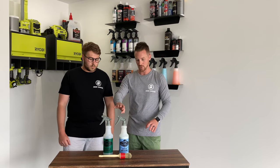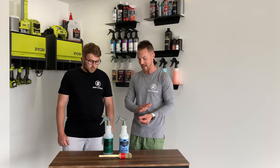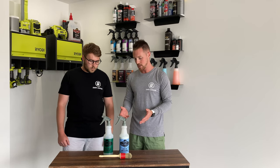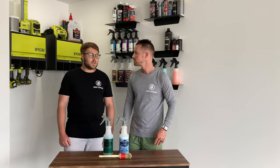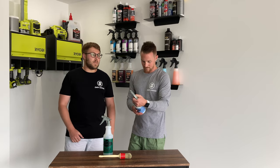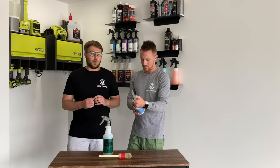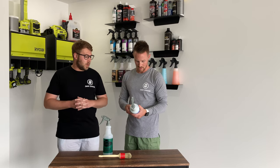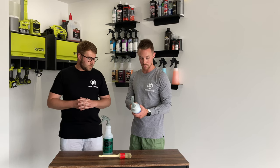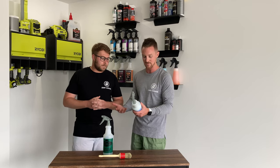Once we cleaned it, we used Meguiar's Hyperdressing. This is amazing for producing a really nice satin matte finish on your plastics in the engine bay. We diluted it at four to one for a really nice matte finish. It doesn't leave any gloss behind, which is the key here — you don't want your engine bay to be glossy or to have high spots. According to the bottle, a satin finish is a three to one dilution, a natural matte finish is four to one, medium gloss is two to one, and high gloss is one to one.